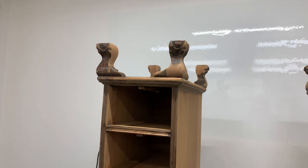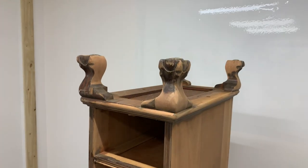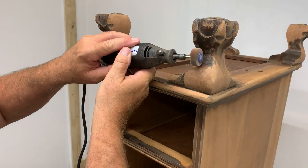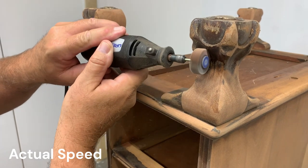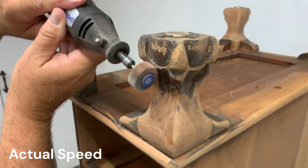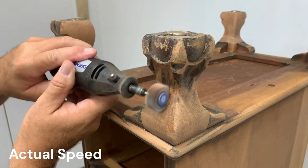Safety goggles. I'm going to put a mask on because it's very dusty. We're going to turn it on high speed. As long as you hold it at the right angle, it seems to get in some of the corners pretty good.